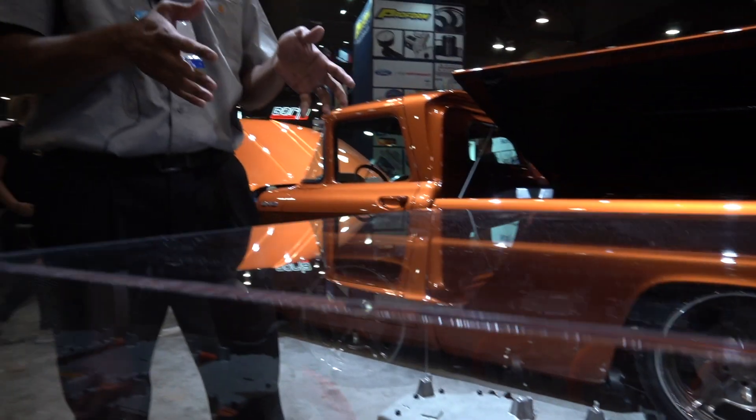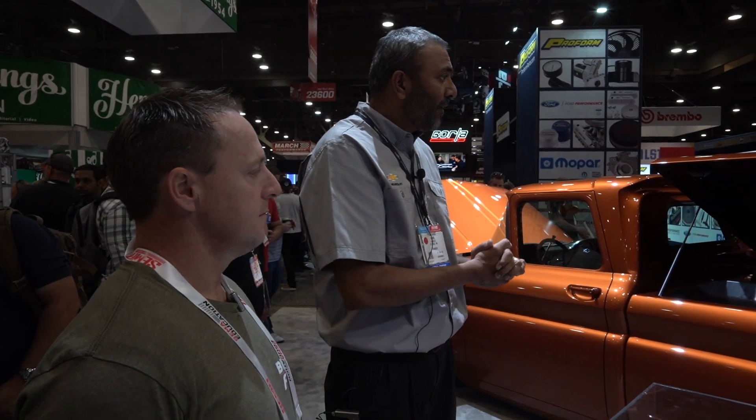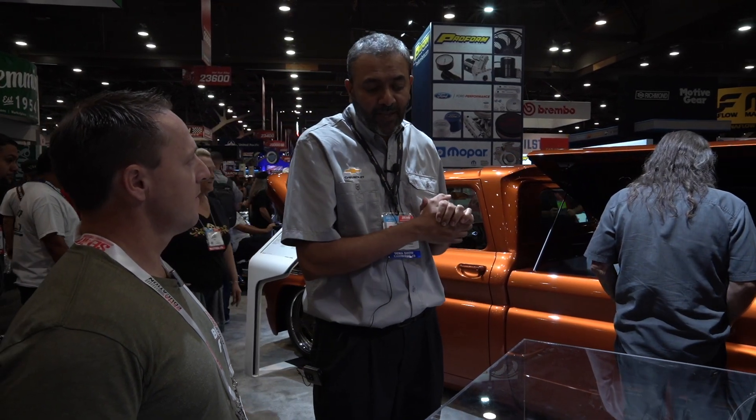A really good example of that is this Chevy C10 pickup truck, which is now E10. We have two of these motors in this truck with a 4L75 transmission and a conventional driveline. All the high voltage power electronics and the batteries are from a Chevy Bolt — those are proven batteries and proven high voltage power electronics for safety. That's why we picked that.